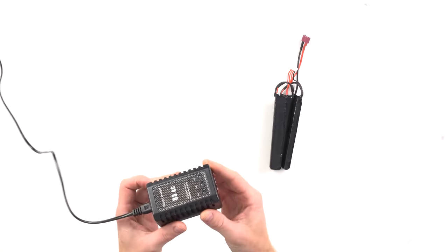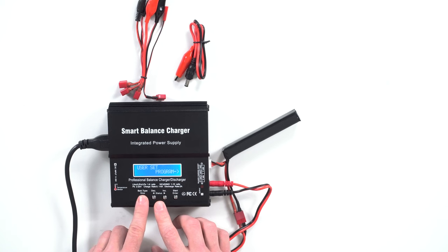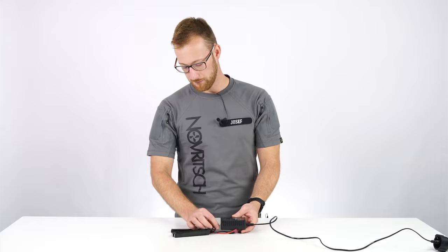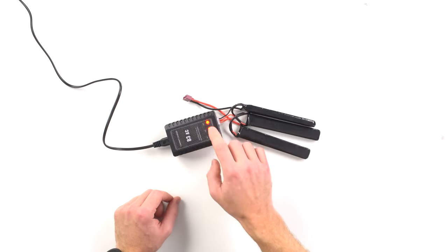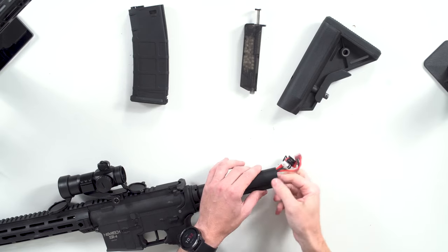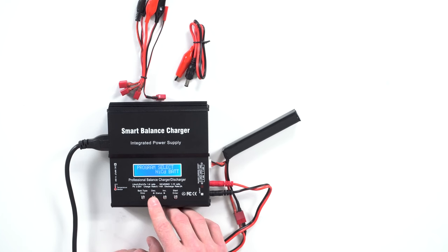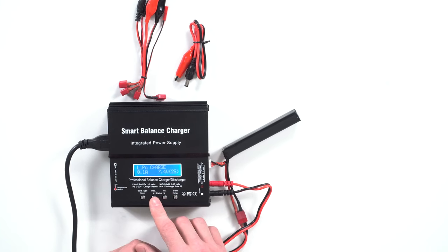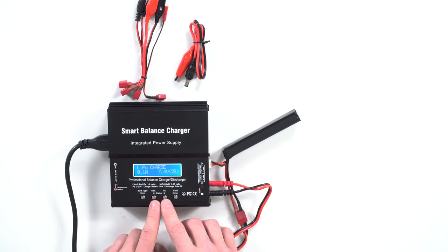You have a couple of charger options, ranging from very simple ones to more sophisticated chargers capable of charging not only LiPo batteries but other types as well. The basic charger is simple, cheap, with balancing and overcharge protection — you just plug it into the wall, connect the battery, and it takes care of the rest. The only disadvantage is that it can only charge either a 7.4V or 11.1V LiPo. Under 20 bucks, these are a pretty good deal if you only intend to charge airsoft batteries regularly. A more complex charger offers modes like discharge, storage, and fast charging, and can also charge other battery types including a car battery.